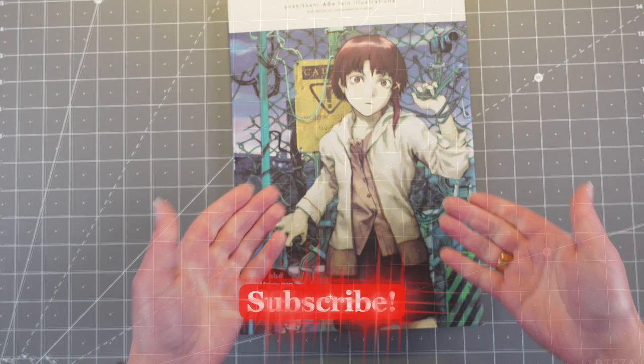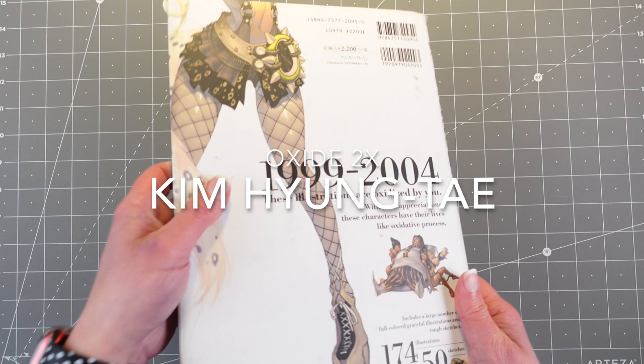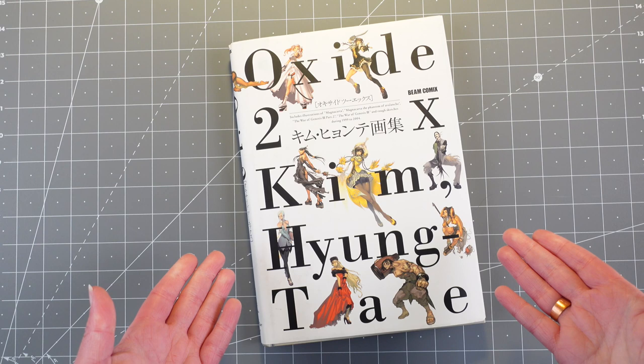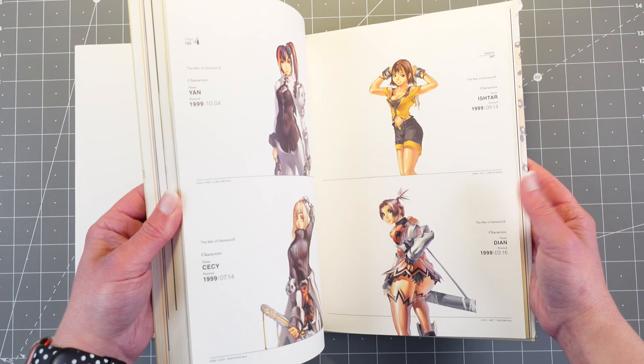This is the first one. It's called Oxide 2X by Kim Hyun Tae. This is illustrations that he created for a game, or games really — like an RPG game. It was a JRPG, but it's Korean, so would it be KRPG? I think it's just a type of game. The War of Genesis 3 Part 2, and The War of Genesis 3. And it's his work between 1999 and 2004.